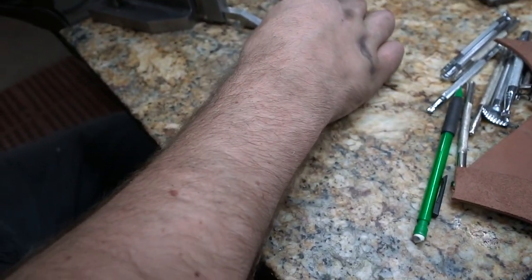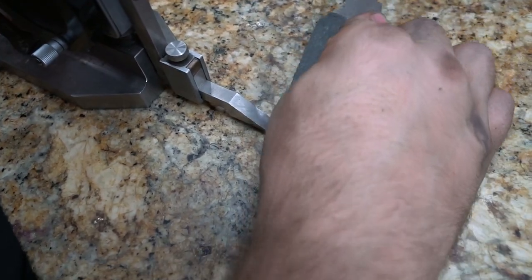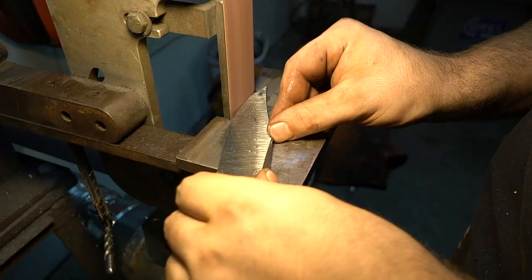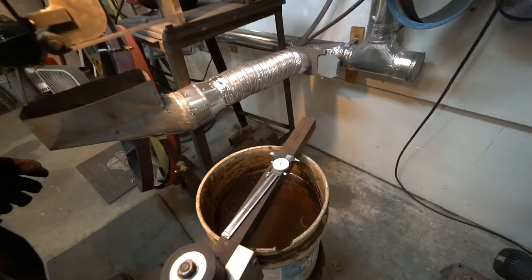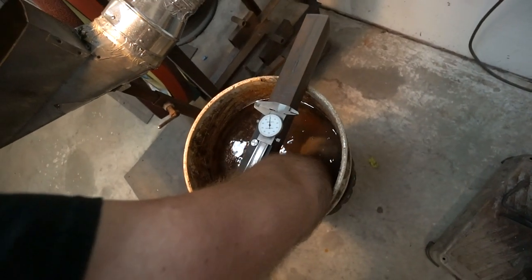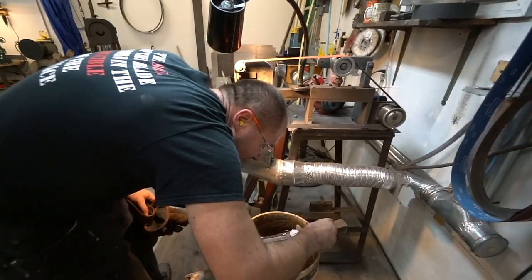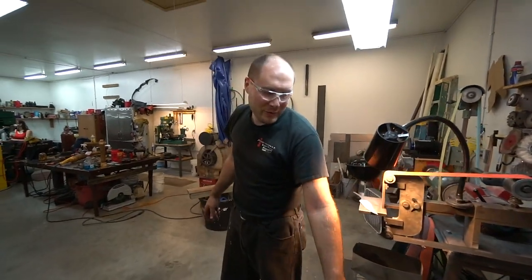Now I'm going to put a line on the other side where I'm going to grind to. Oh no! The front of my caliper fell off down in the bucket. Whoops. That'll teach me to have a cheap Harbor Freight one. That's not all of it either, there's another piece.